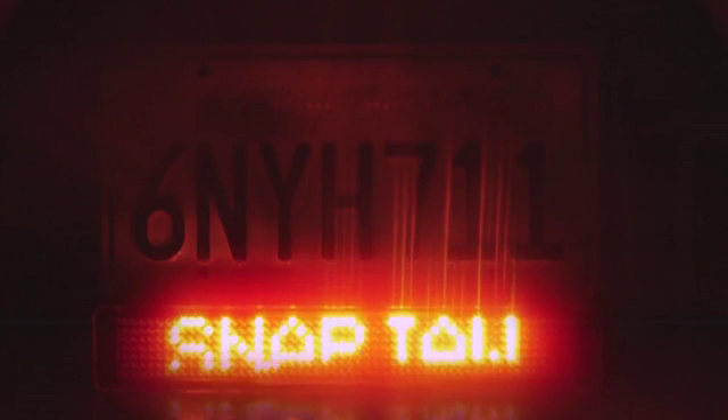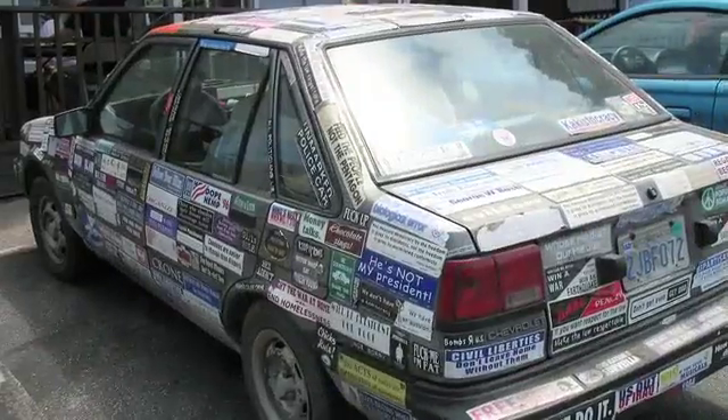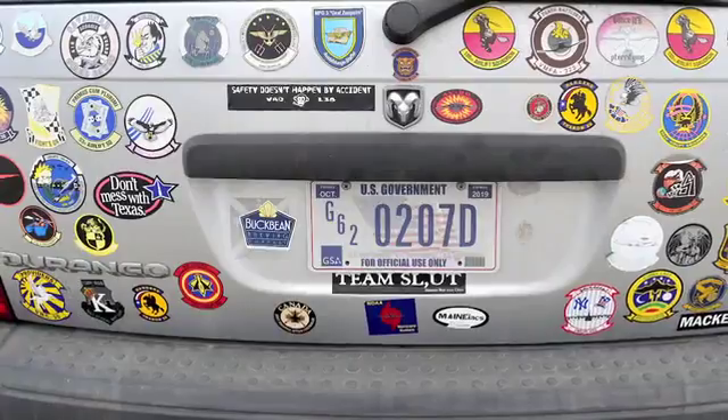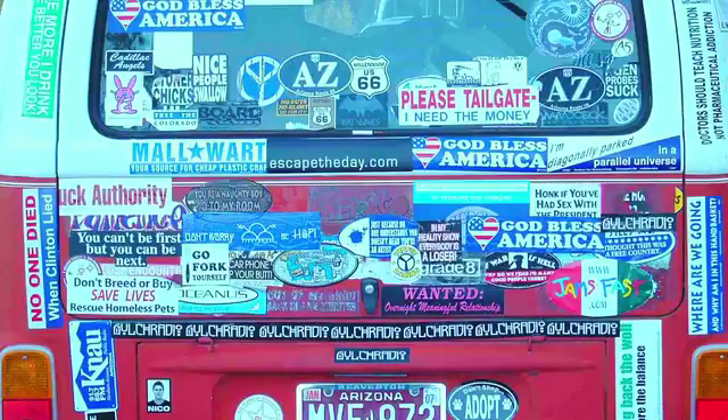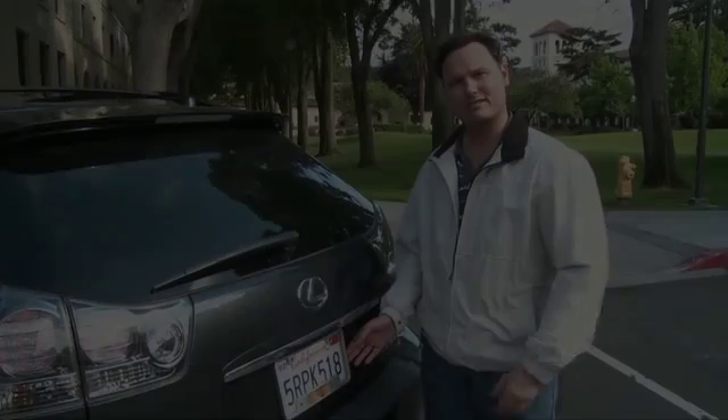Snap Jaw can forever change the way we drive. The people at Snap Jaw have worked over years now to perfect this product. It all started when the creator of Snap Jaw saw bumper sticker after bumper sticker that were all out of season, out of style, and all around out of date. There had to be a better alternative, so we went to work.